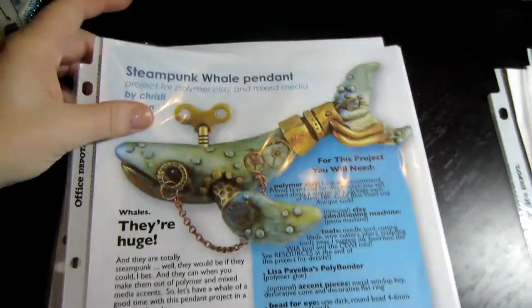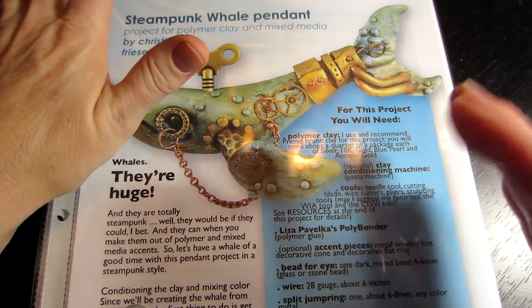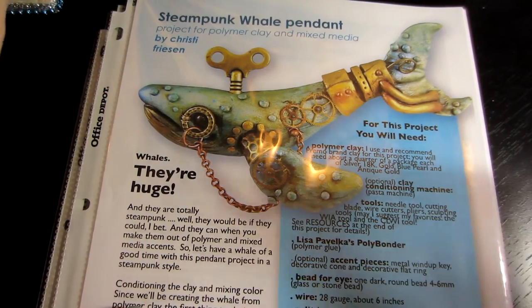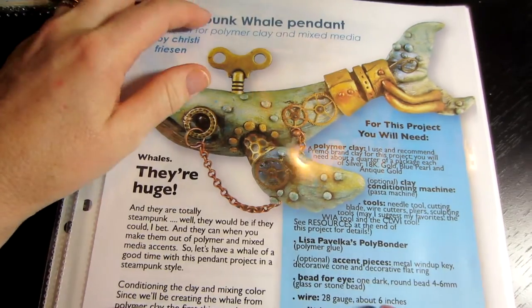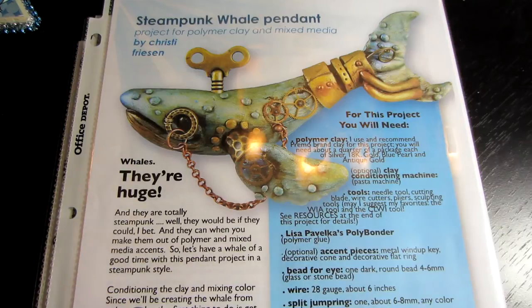It's called Under the Sea, because I wanted to make a sea turtle, and I've seen a steampunk sea turtle and a steampunk seahorse, so I'm going to be playing with my clay after the holidays. I'll start the new year out using my clay. Alright guys, everyone have a happy holiday and thanks so much for watching my videos. Happy New Year! Bye bye.